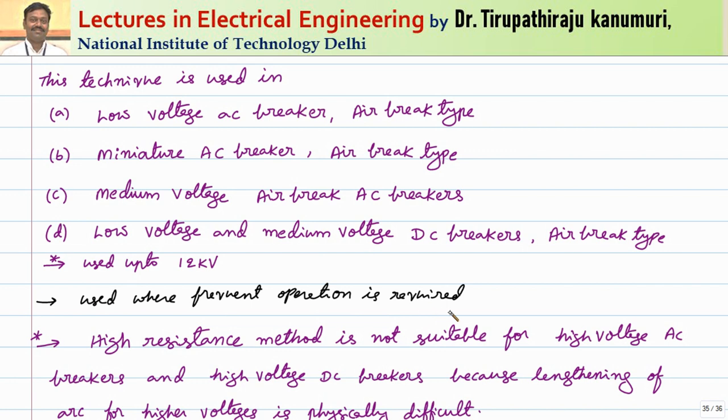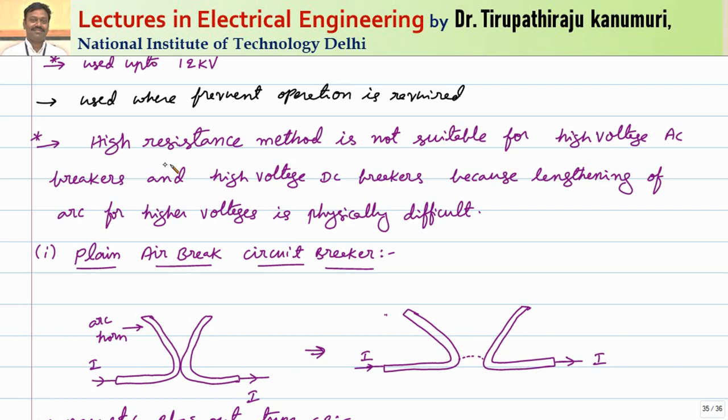These are mainly useful where frequent operation is required. The minimum oil circuit breaker uses oil, which has a very high dielectric strength of around 110 kV per centimeter, making it better than air. However, wherever frequent operation is required, the carbonization effect makes the maintenance cost of the oil circuit breaker very high. The high resistance method is not suitable for high voltage AC or DC breakers because lengthening the arc for higher voltages would require meters of length, which is not practically possible. That is why it is limited to up to 12 kV.